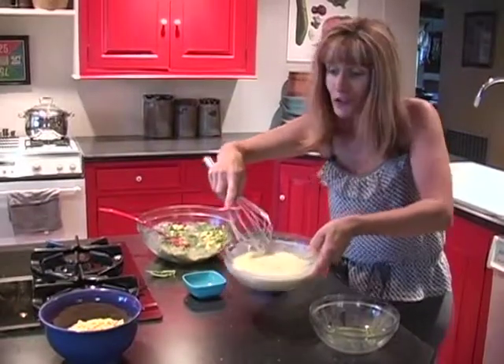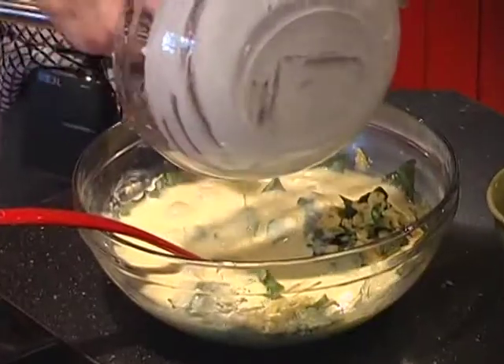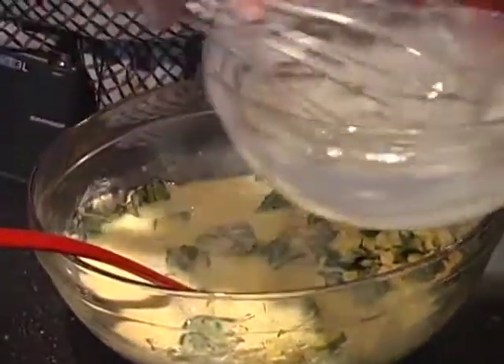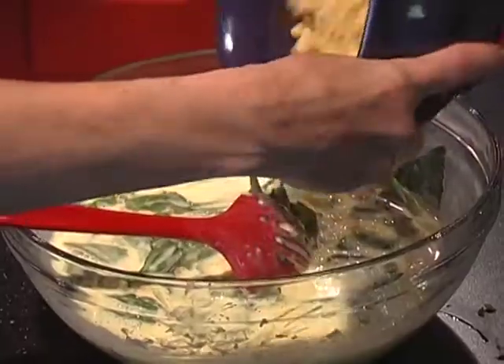And now the easy part — we're just going to toss it all together. We're going to combine the liquid mixture with the basil in the corn puree, along with the fresh corn.